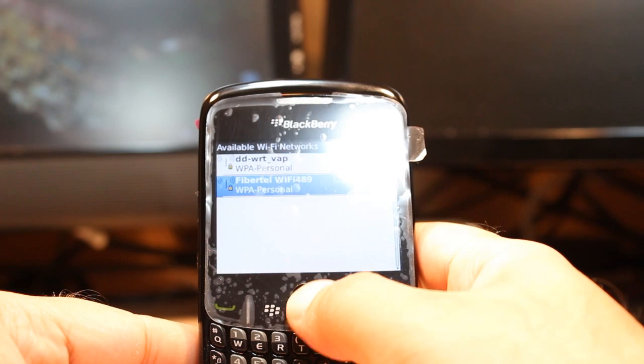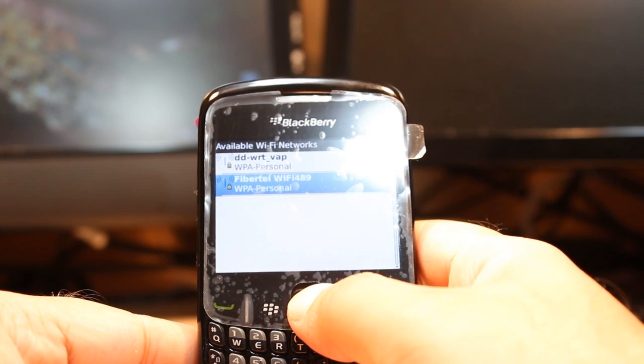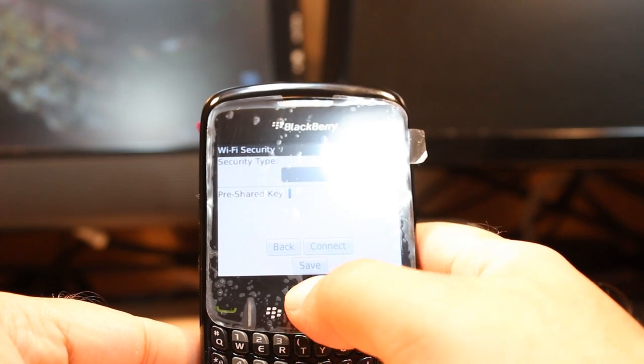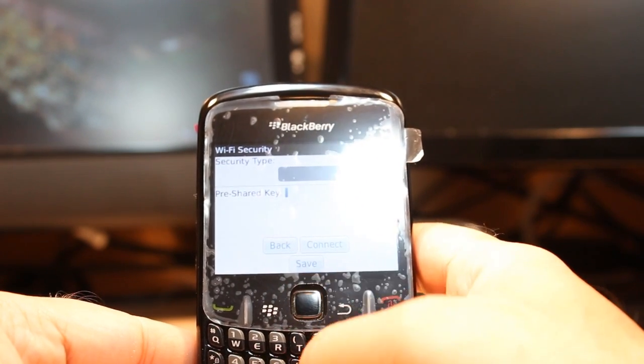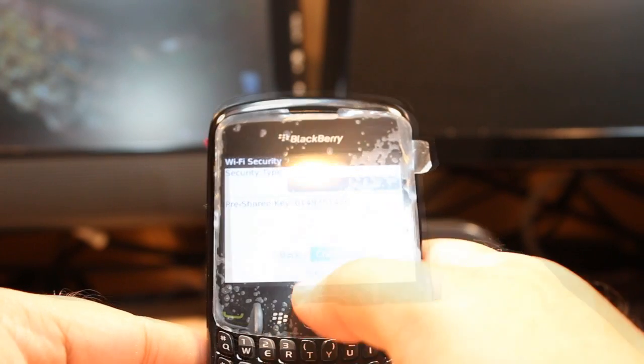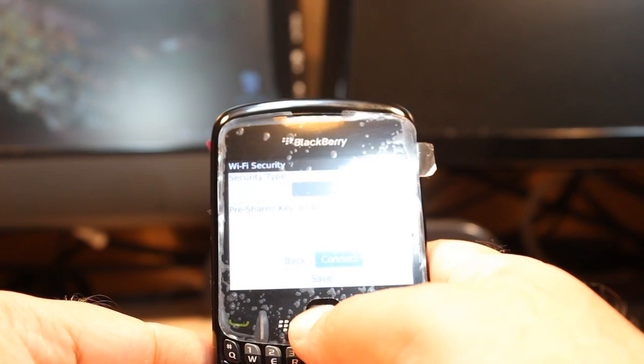I have two Wi-Fi networks available. I want to connect to this one, so I hit it. After that, I will put in the password for my Wi-Fi.